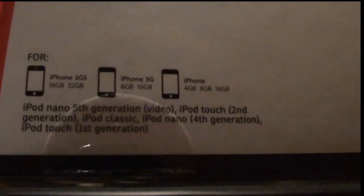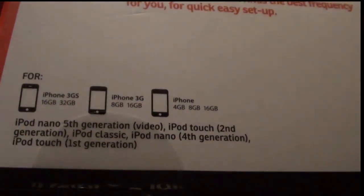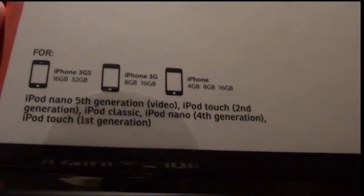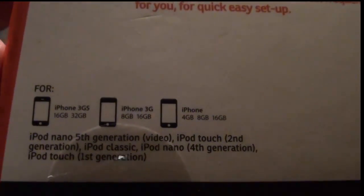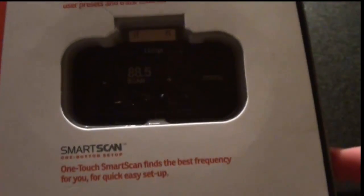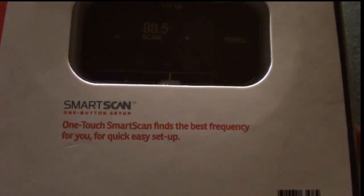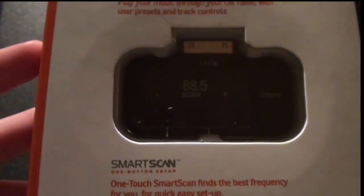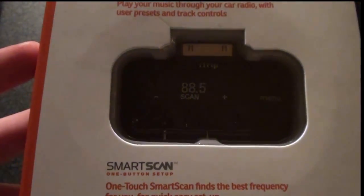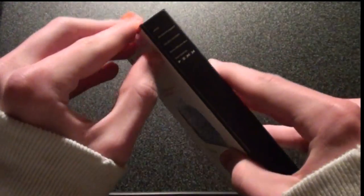Here's what it works with: iPhone 3GS, iPhone 3G, and the regular iPhone. iPod Nano 5th Gen, iPod Touch 2nd Gen and 1st Gen, and everything above it. One Touch Smart Scan finds the best frequency for you for a quick and easy setup. Play music through your car radio with user presets and track controls.